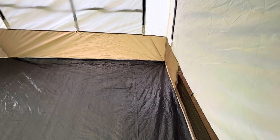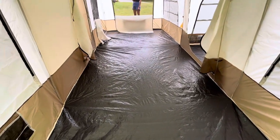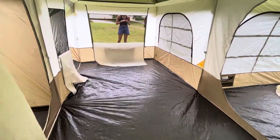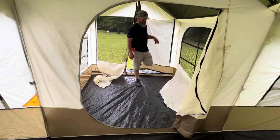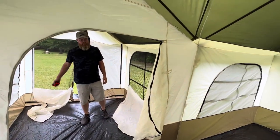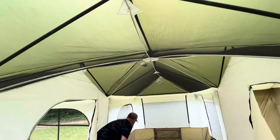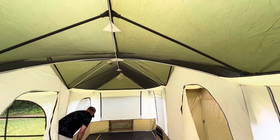We'll probably have the kids in one area, some sort of common seating in the middle, and our bed on the other end — or maybe make it a second bedroom, we'll see. There's a little spot to hang a lantern, and hooks for LED lighting with small battery packs that you can use to run LED lights throughout.